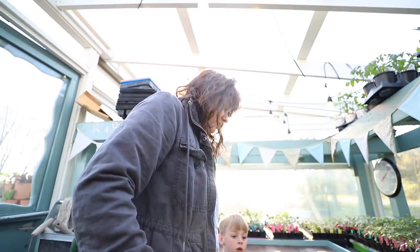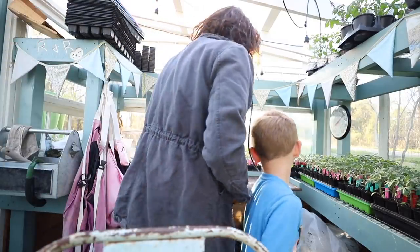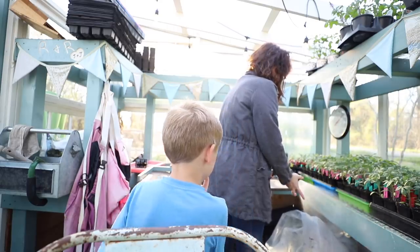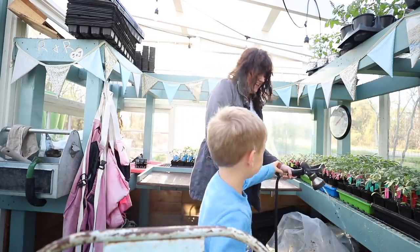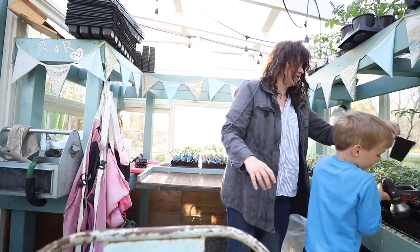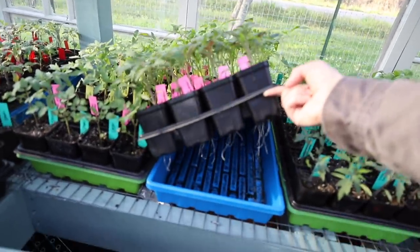I think some of these plants need water underneath — they've been going through it with it being warm. You want to help me water them? Okay, let me show you what to do. So they have all these bottom trays. All you have to do is pick up one of the pots and water in the hole until the water fills it up. Just water in the hole and hold it there. I use these Bootstrap Farmer trays in sling trays that hold the cups with bottom water trays underneath.